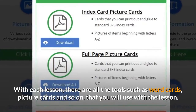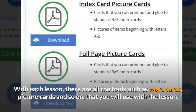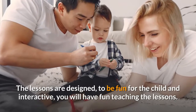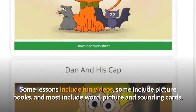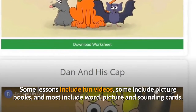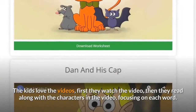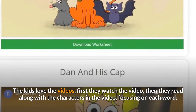With each lesson there are all the tools such as word cards, picture cards and so on, that you will use with the lesson. These are great for giving the child multi-sensory lessons, which helps the child to learn faster. The lessons are designed to be fun for the child and interactive — you will have fun teaching the lessons. Some lessons include fun videos, some include picture books, and most include word, picture and sounding cards. All the cards are downloadable and you simply print the ones you need for the lesson each day. The kids love the videos — first they watch the video, then they read along with the characters in the video, focusing on each word.